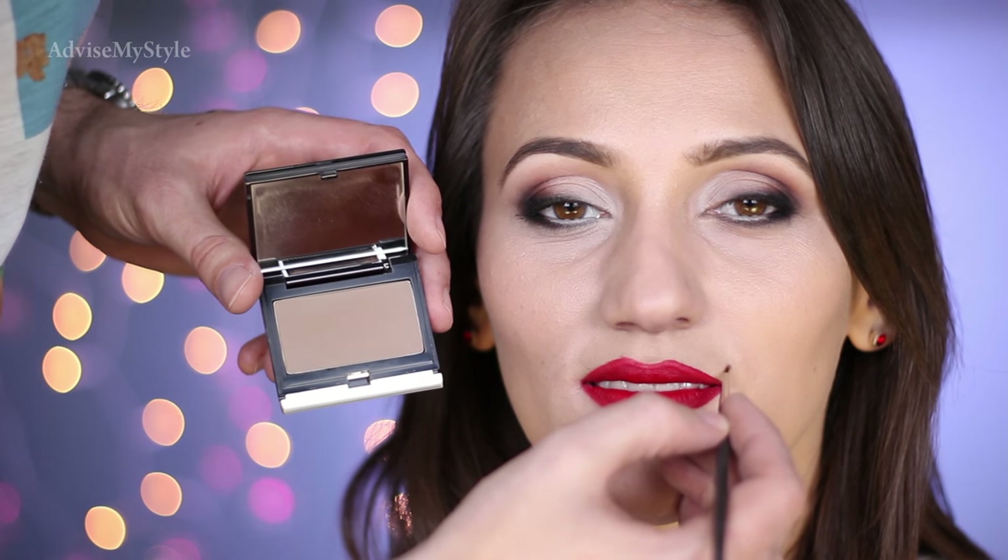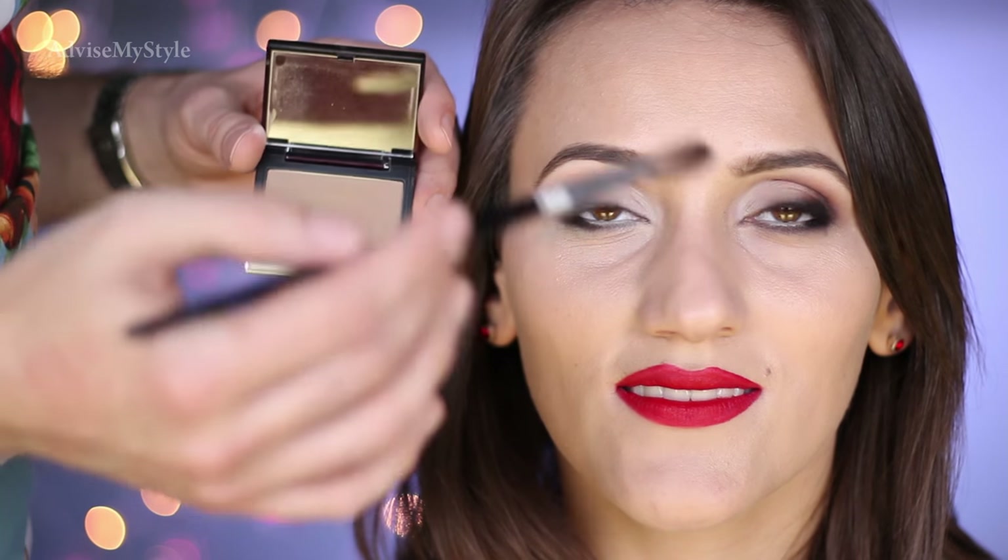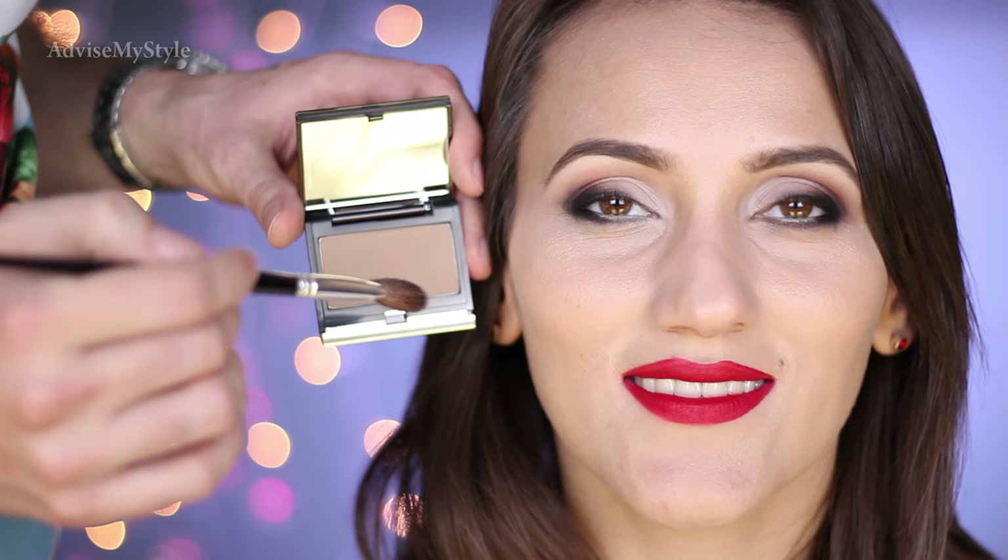We can totally contour this face because it's a night out, sexy makeup — but I'll show you that in another video. That was a tease, but the video will be out in three days, so check it out.